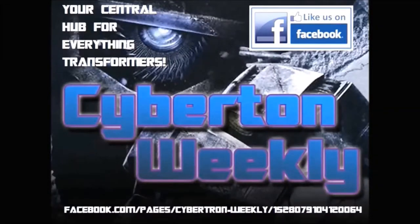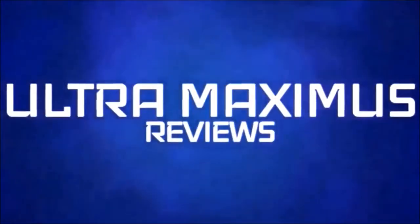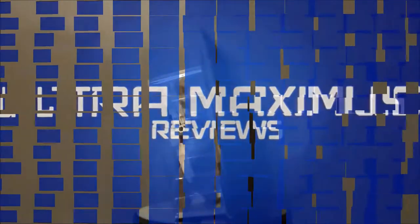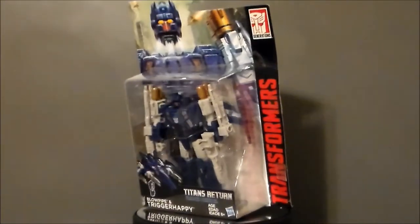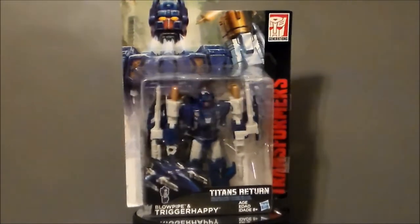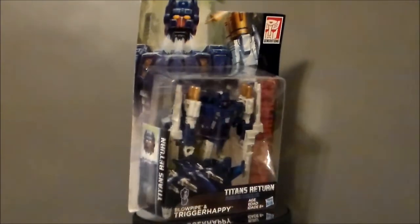Cybertron Weekly is your central hub for everything Transformers. Hello YouTube! Ultramaximus back with another toy review, and today we're taking a look at a Transformers figure from Titans Return — it's Trigger Happy and Blowpipe.